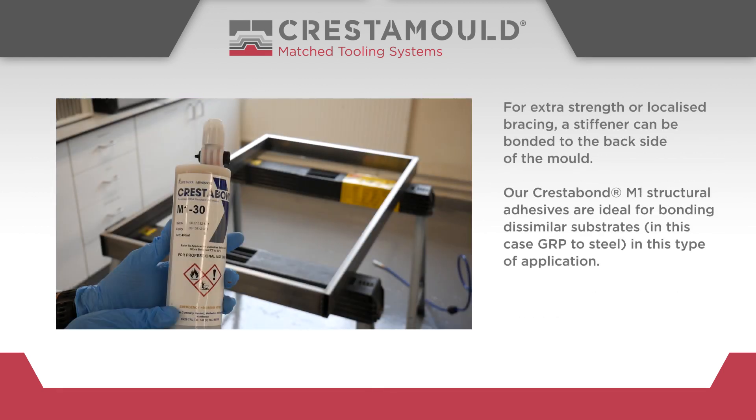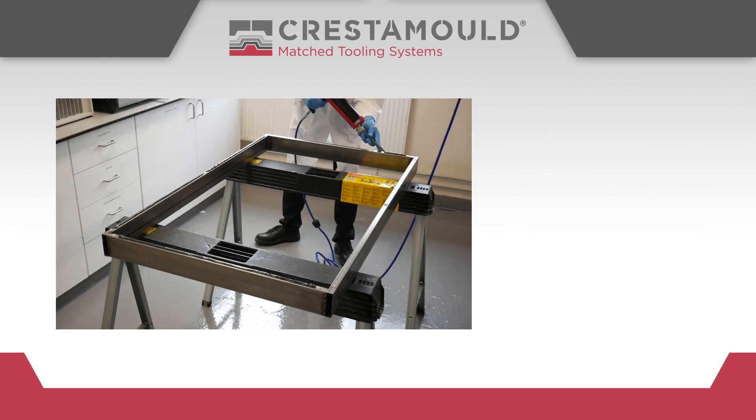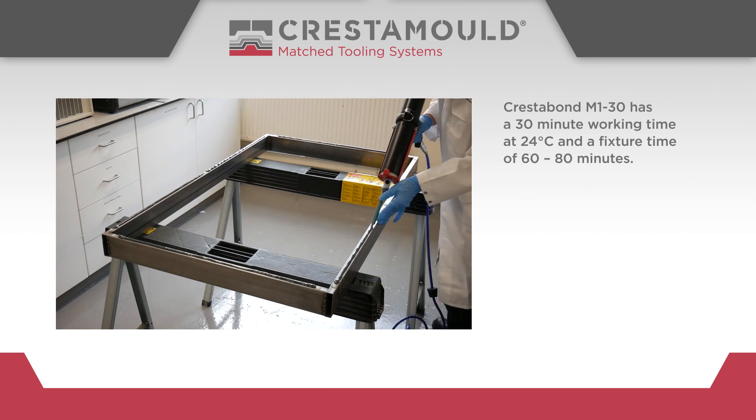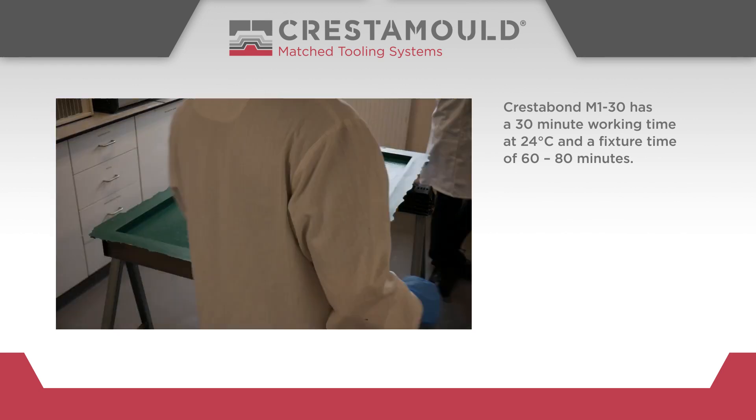For extra strength or localised bracing, a stiffener can be bonded to the backside of the mould. Our Crestabond M1 structural adhesives are ideal for bonding dissimilar substrates — in this case GRP to steel. Crestabond M130 has a 30 minute working time at 24 degrees centigrade and a fixture time of 60 to 80 minutes.